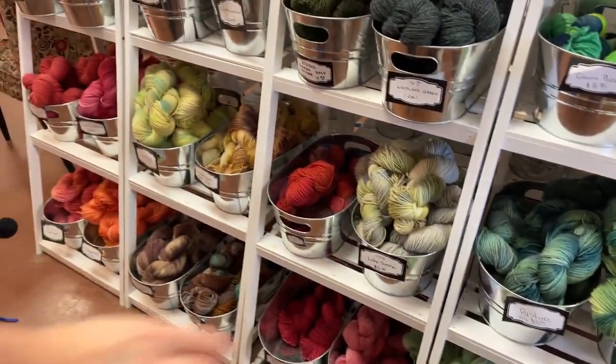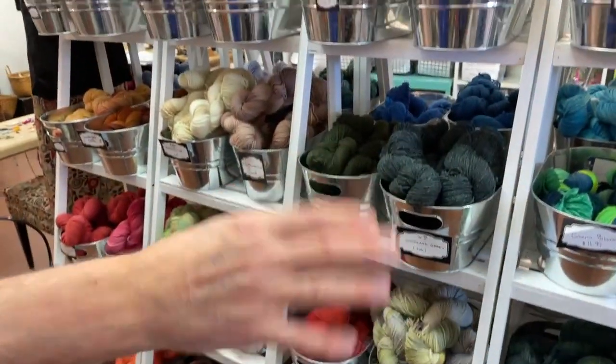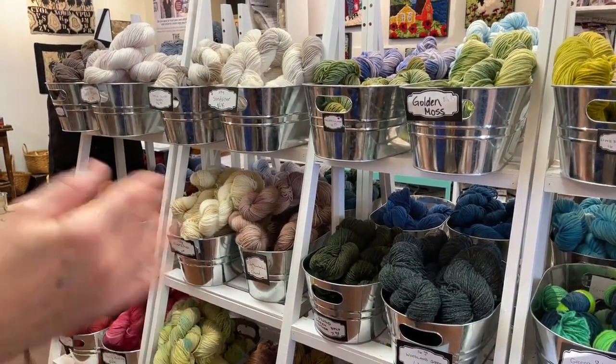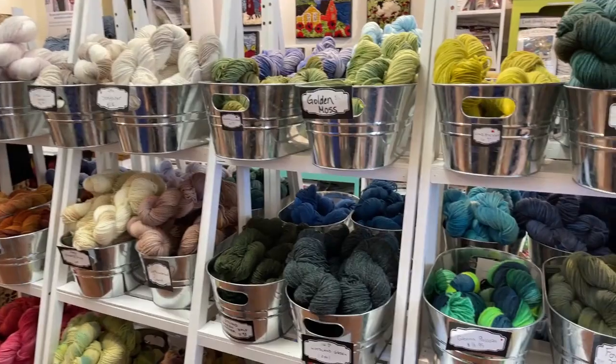We should go around to the opposite side. All of this can be ordered as a half skein if it's a studio dye, so you can drop that under $9.95 for a half skein.